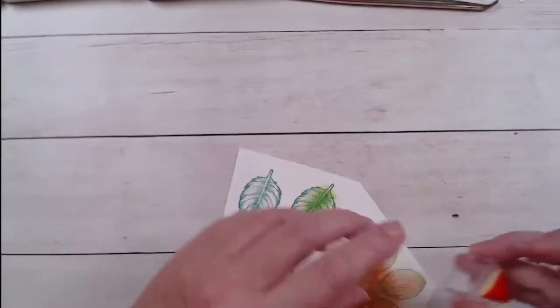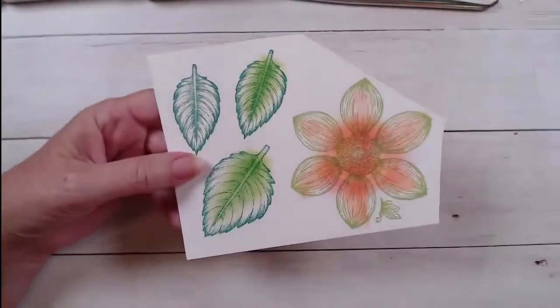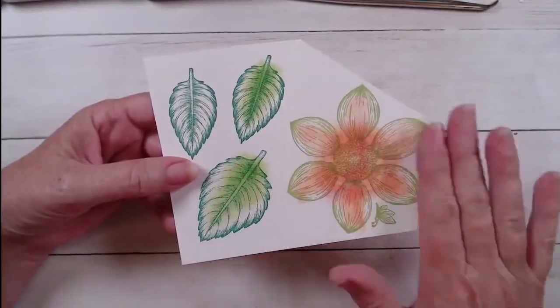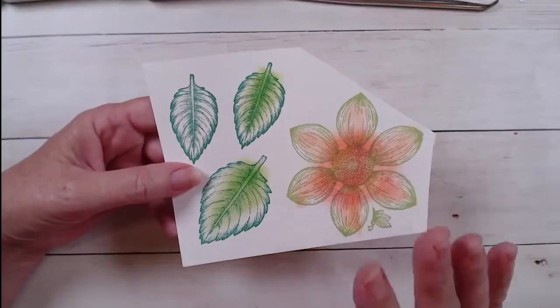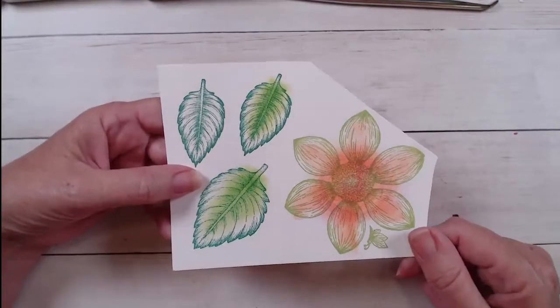You may not know this, but real dahlias come in so many different colors. That really gives you lots of versatility with this flower on coloring techniques, because really any color of the rainbow dahlias come in — they're just a beautiful flower.